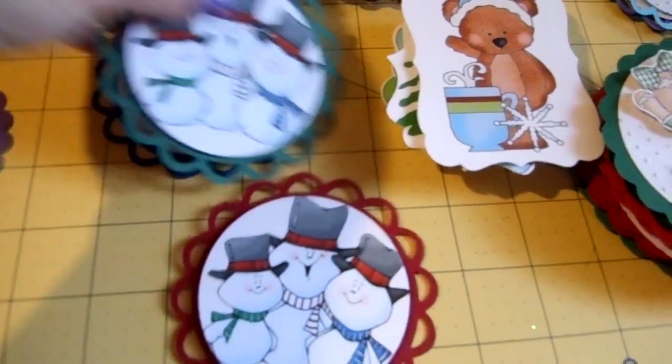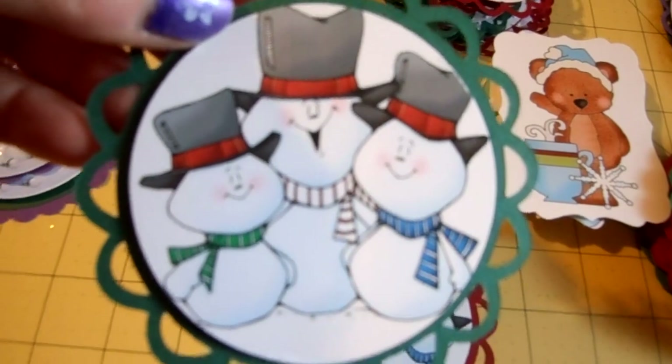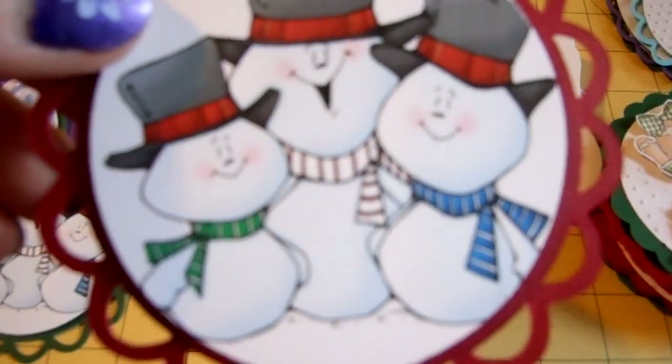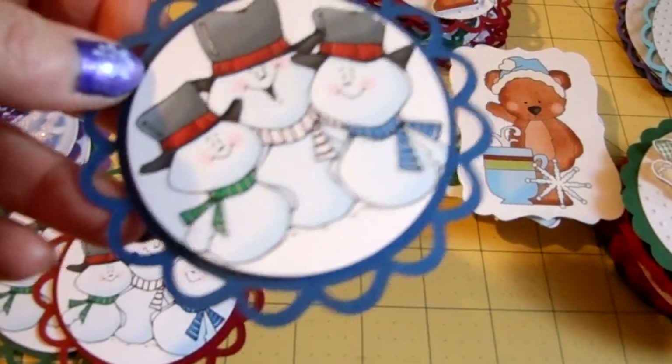This was also from Printmaster — this little guy. Three little guys — little snowmen. I love snowmen. They're my favorite holiday graphic. This one's mounted on green to match the scarf on the left-hand side little guy. This one's mounted on red to match the middle guy. This one's mounted on blue to match the right-hand side guy.